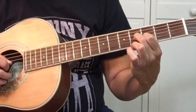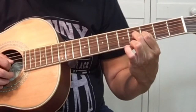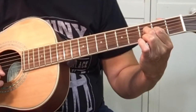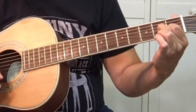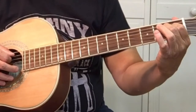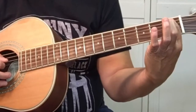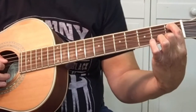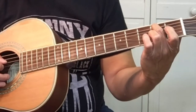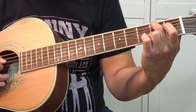Where we're at is on the third fret and fourth fret, with your first finger and second finger. Move up half a step. And then we hit the open A string, which is the fifth string. A sharp, with your first finger on the first fret of the fifth string. Using your second finger, pick the B on the fifth string, second fret.